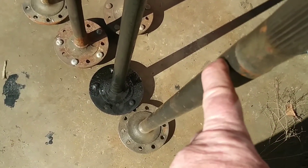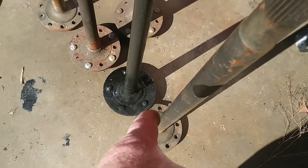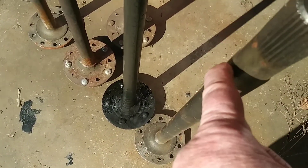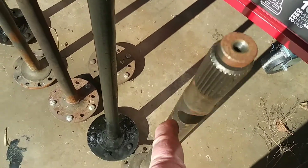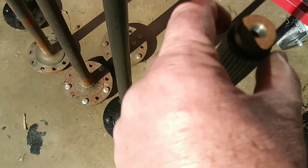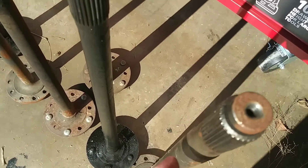So it basically has the bearing surface diameter all the way through, and it doesn't neck down. It's almost like this axle could have been done as big as 33 splines if they would have maintained that diameter, because the biggest aftermarket you can go to is a 33, which is a non-stock size.